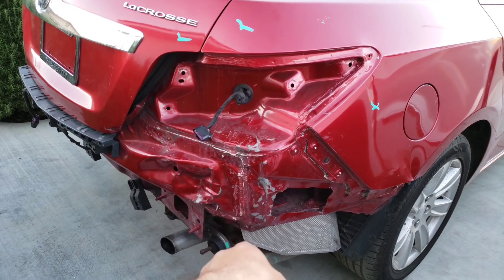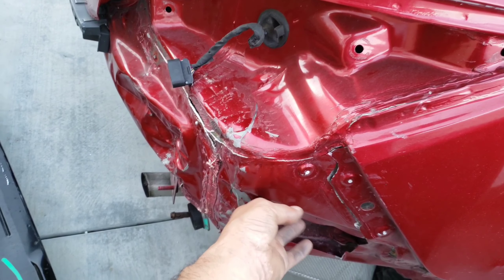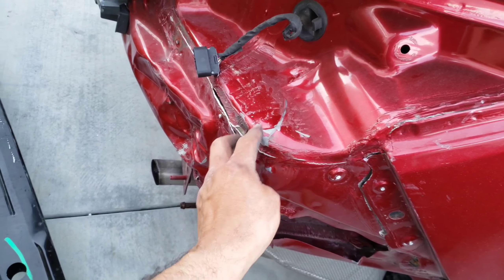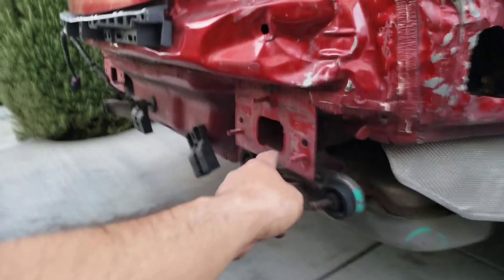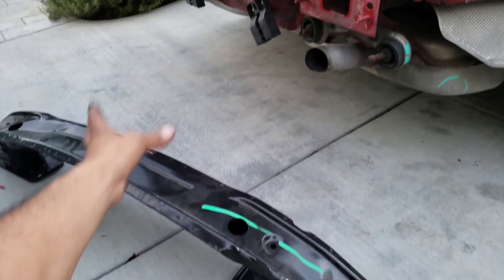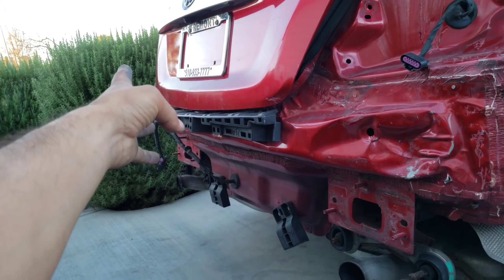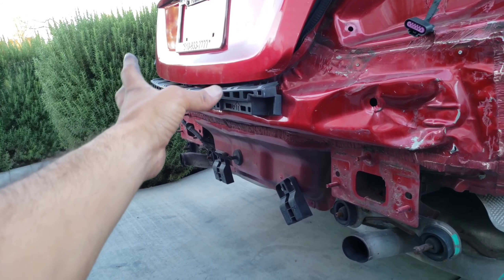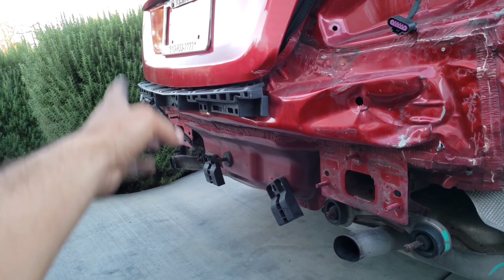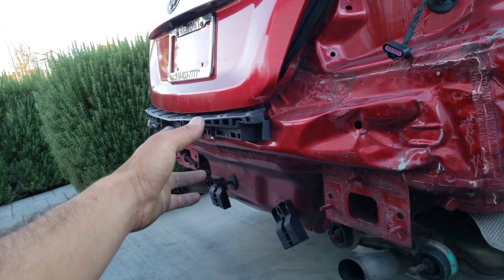That's pretty much it for this corner - it seems to be okay. I'm just going to paint this to prevent rust. This rail seems to be okay, so I'm going to go ahead and install this back on. It may need the tail light - I do have that driver's side tail lamp, but I don't know if it's going to interfere with the bumper.